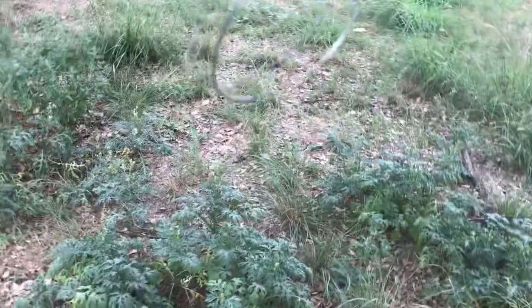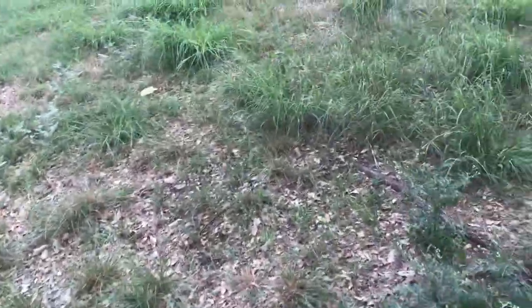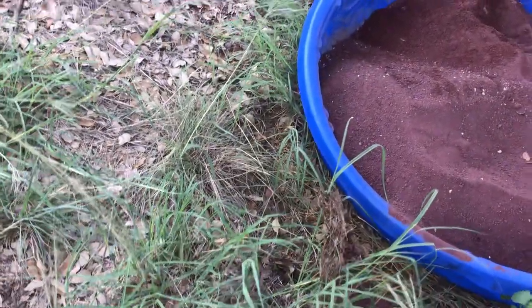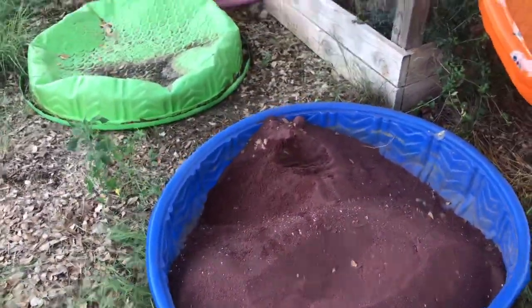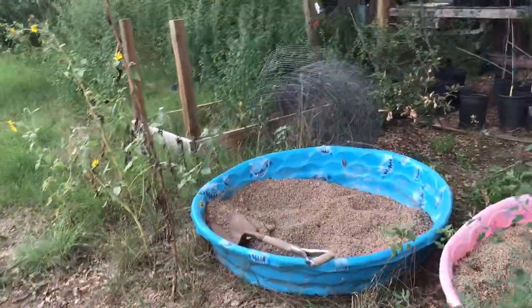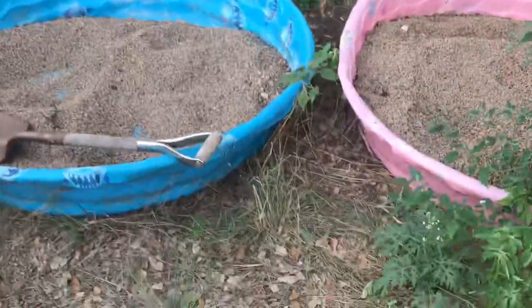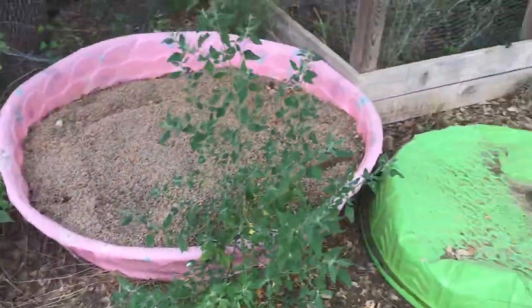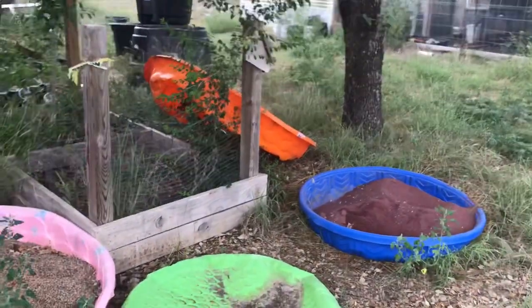Don't get what I call 'parsley disease.' That's where you give somebody a recipe for soup, it calls for parsley, they have everything else they need — but because they don't have parsley, they don't make the soup at all. Figure something out, make it work. You can make it work. Anyway, that's what's in this mix — we'll get back to you later with more.